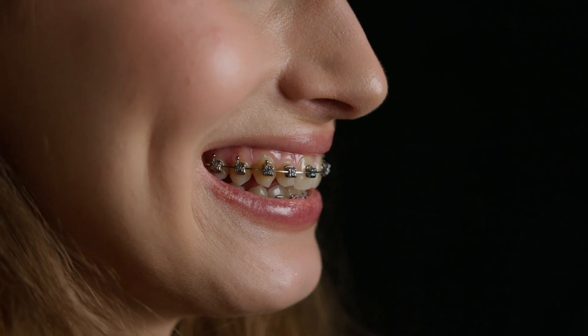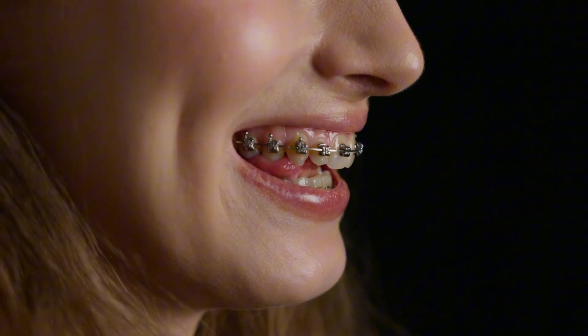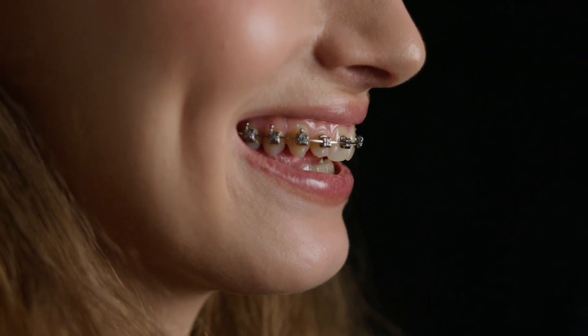Braces on your teeth are meant to apply steady, controlled pressure. Over time, that pressure triggers changes in the tissues that hold your teeth in place. Each tooth sits inside a socket and is surrounded by what's called the periodontal ligament — a thin but powerful structure that connects the tooth to the jawbone.